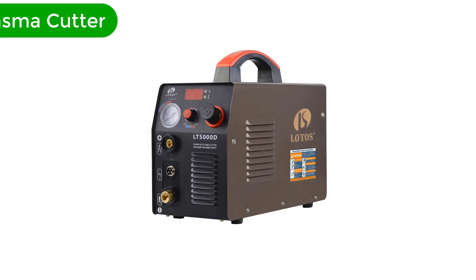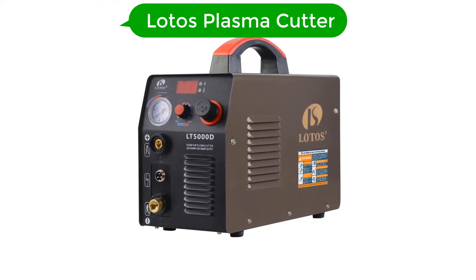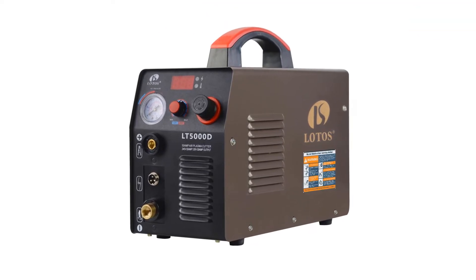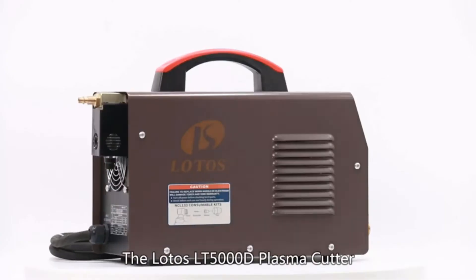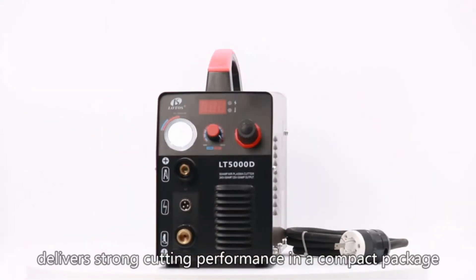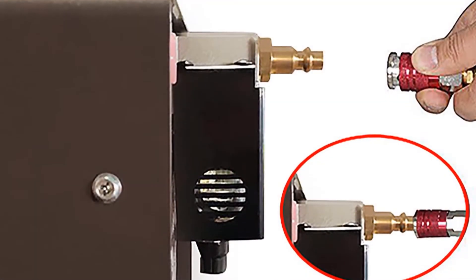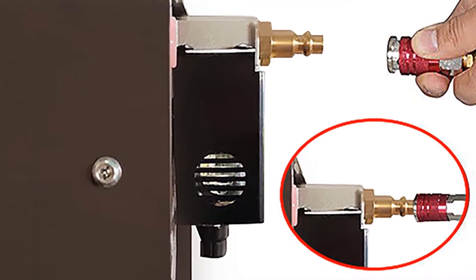Number 2. Our second best pick is the Lotos Plasma Cutter. The LT5000D is an excellent choice for home DIY jobs and light-duty small business projects. Lotos Technology is one of the biggest manufacturers of plasma cutting, arc, MMA, welding, and TIG-stick equipment.